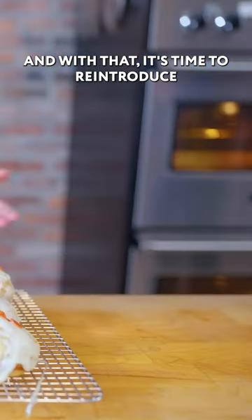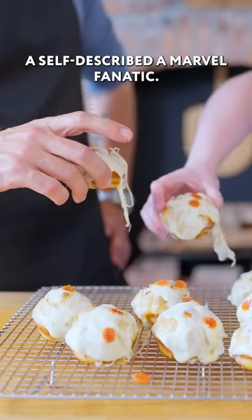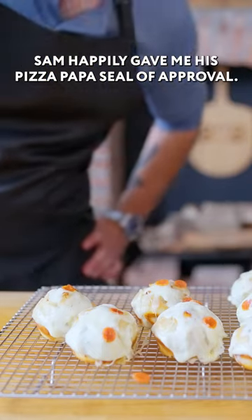And with that, it's time to reintroduce Sam the Taste Tester, a self-described marble fanatic. Sam happily gave me his Pizza Papa seal of approval.